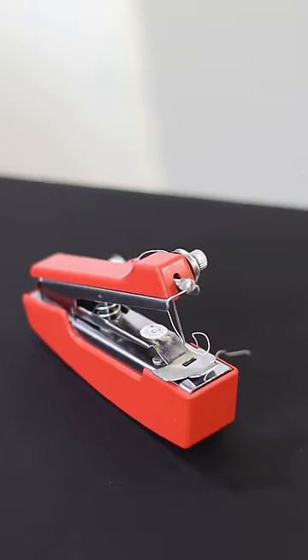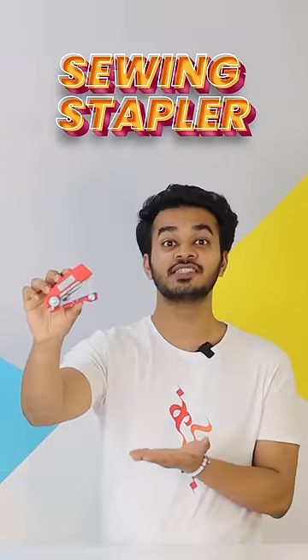This is the second thing. It looks like a stapler, but it doesn't work as a paper stapler. If you look at it on the side, here it has a reel which you can use with any thread.